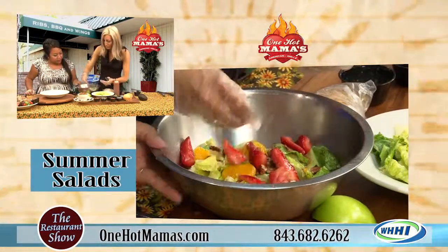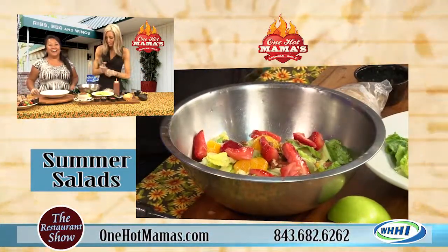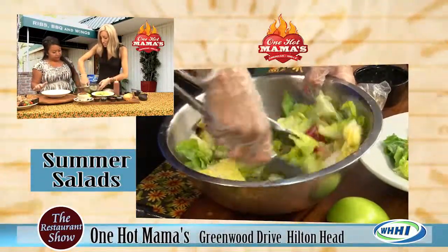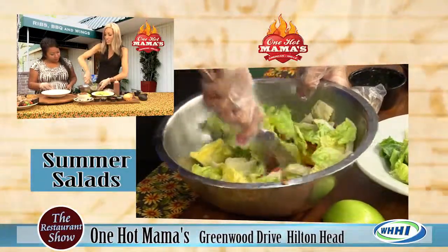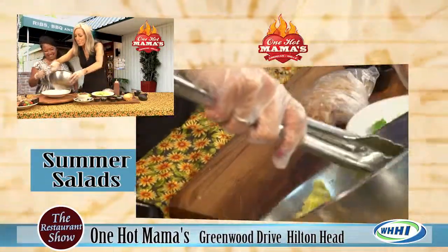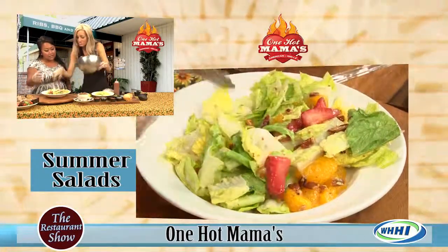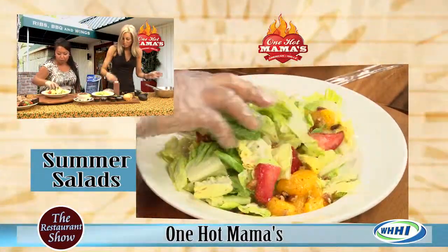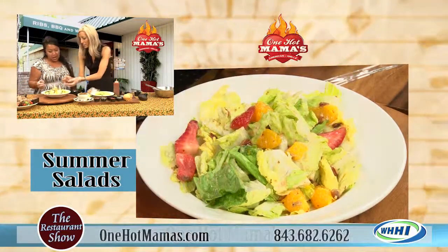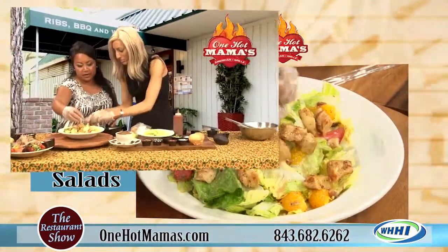And then fresh strawberries — look at the color in that, that is gorgeous. This is also again a dinner size. Now this is our chicken that has been cooked in our orange glaze, and that gives it a little bit of an Asian flair. It's really good.